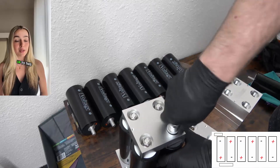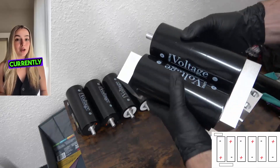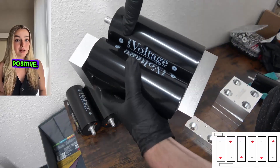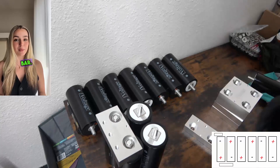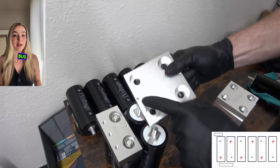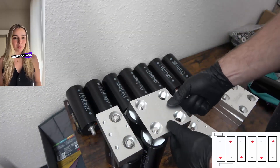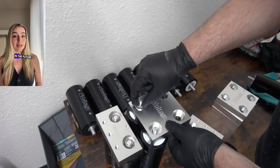What you have assembled up to this point should look similar to this. Since we started with the negative pole, our setup is currently negative, positive, negative, positive. It's now time for the next mid bar. Secure your next mid bar into place. If your bus bars have pre-drilled holes for balancer leads, you should be mindful that they're in a position where you will be able to easily secure this wiring in the future.